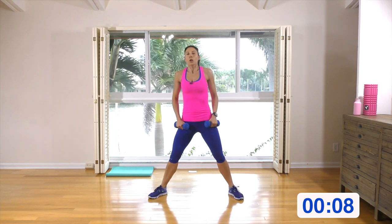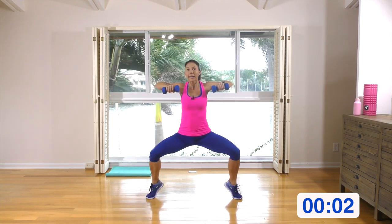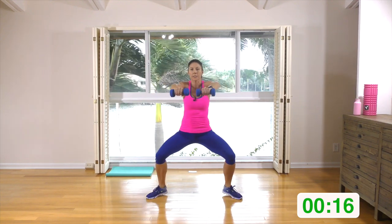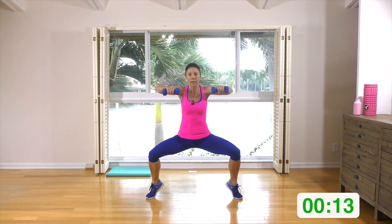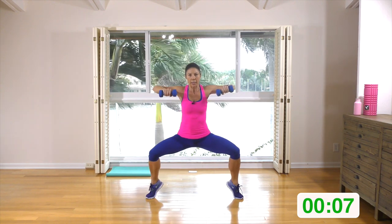Wide squat — we're going to be doing a row. Look at my feet: heel raise. Start to row, and when you're ready, raise the heels together. If that's too much, raise one heel and then the other. Stay low — see if you can keep those thighs as close to parallel to the ground as possible.